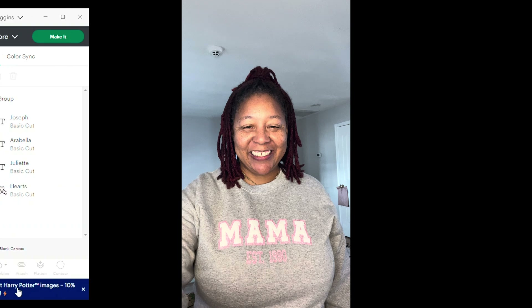For the top blue portion, I'm going to change that to white — I'm going to be using puff vinyl, so the white will be white puff vinyl. For the bottom, I'm going to change that to a pink color because I'm going to be using pink glitter as the outline. That's what I'm going to be using for my shirt.